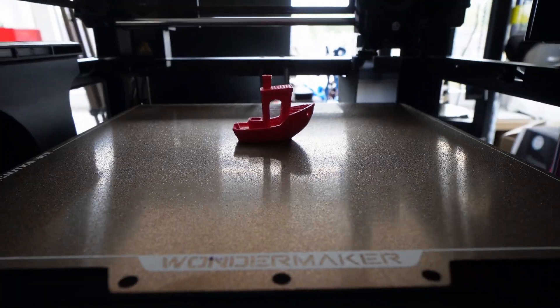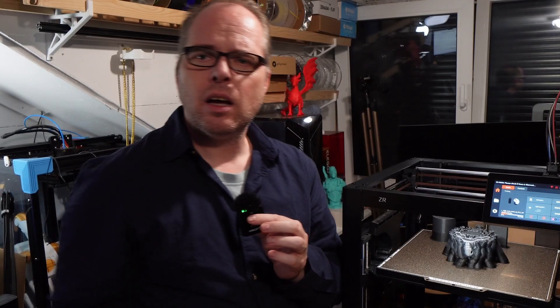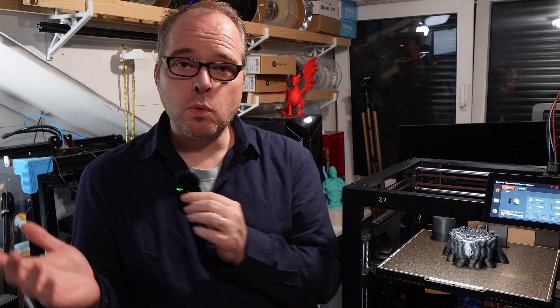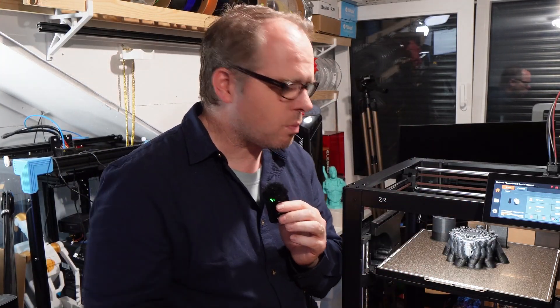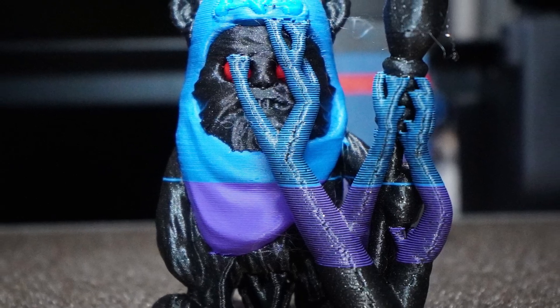My first print with the custom profile was a Benchy to test the settings — same result, looking nice, just a little tiny bit of stringing but no problem. Came out nicely, so I knew it was working.